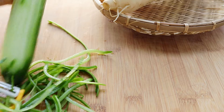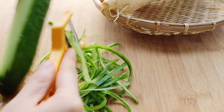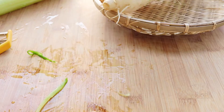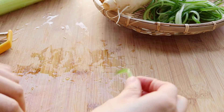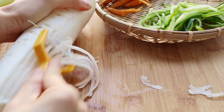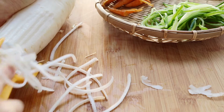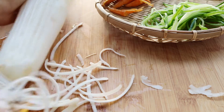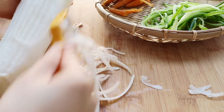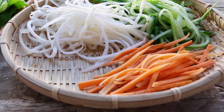I'm just getting shreds of different vegetables. I saw many restaurants use things like zucchini, daikon radish, and carrots — things that are hearty and stand up in the bibimbap. They would finish everything off with some iceberg lettuce so it was nice and crunchy.